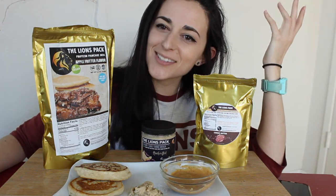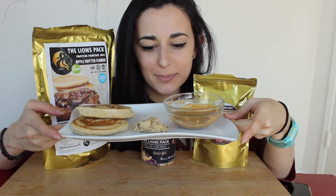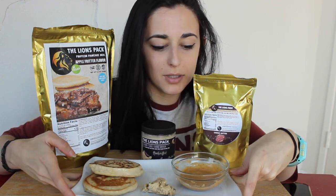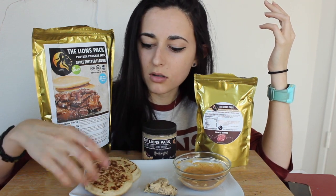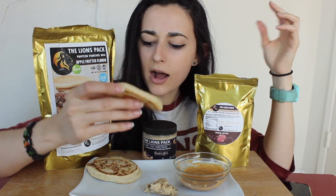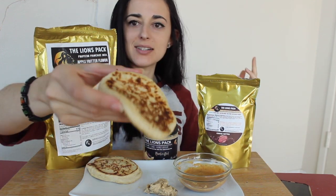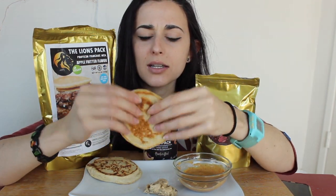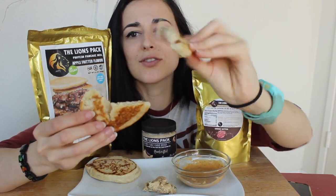Alright, super easy — I just cooked up the pancakes. I've got a bit of the cookie dough and the powdered peanut butter which I mixed with water. I made the pancakes with unflavored soy milk; they're still a little warm. I did see there were chunks in the batter when I was mixing it, so I'm hoping they're actual pieces of apple. Let me try to break it apart — oh, it's so fluffy and smells so good. Looks like there's a chunk of something in there.